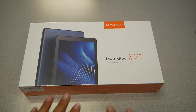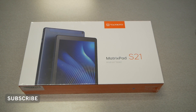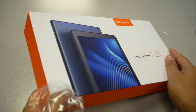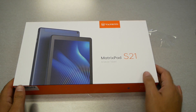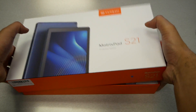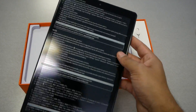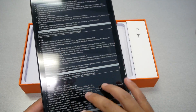Now let's do the unboxing. The box looks very professional and is sealed well, which reflects good quality packaging. This tablet comes in a blue color, which looks very attractive. Taking the lid off, the first thing we see is the tablet itself in a plastic bag, along with some main specs and warnings printed in different languages as a screen protector film.